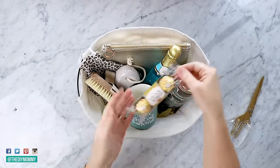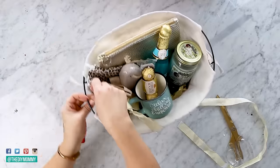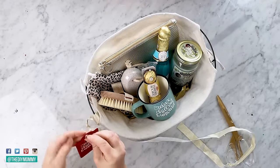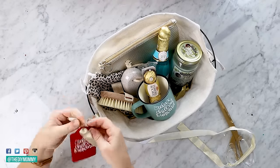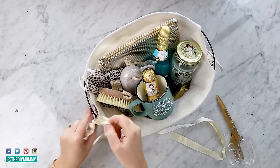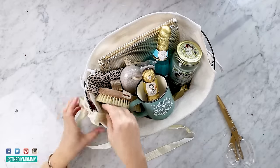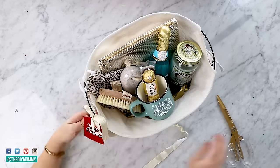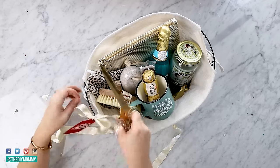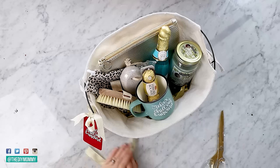It's a collection of simple items but I think someone would really appreciate this gift basket. The finishing touch is that tag that I made to match the mug, and I'm just taking some golden ribbon and tying the tag to the handle of my gift basket. Now this basket is all finished and ready to give. I love how this one turned out.